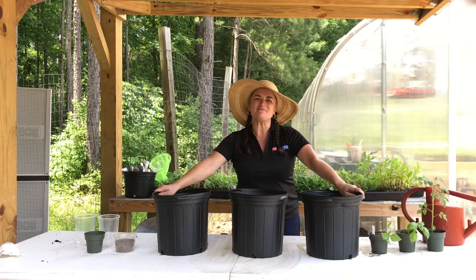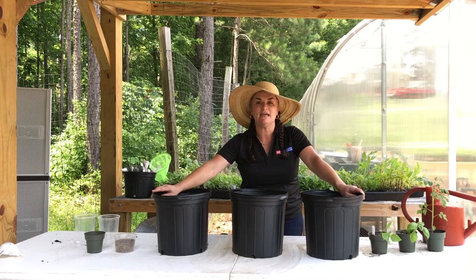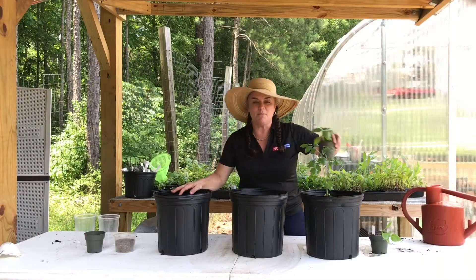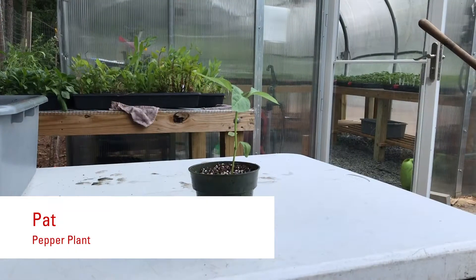Now you're ready to plant your container garden. You've been given three pots and three plants: a tomato plant, a basil plant, and a pepper plant — it's a sweet pepper, don't worry, it's not hot.